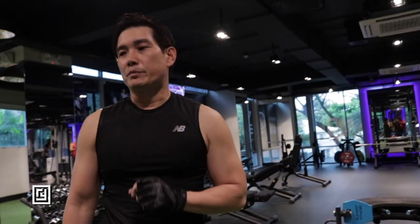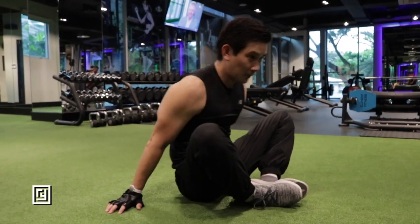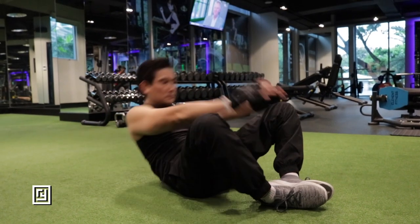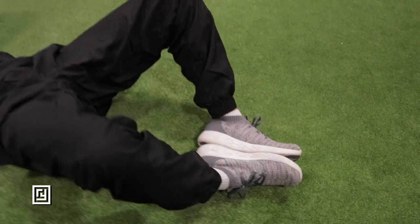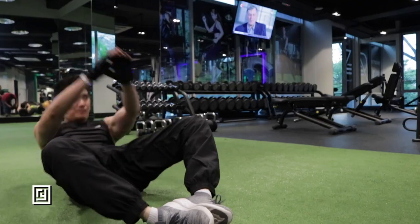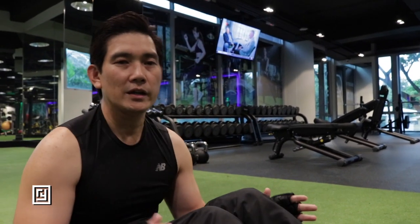The next exercise will be sit-ups. We'll alternate the strength: legs, core — we'll mix it up. You can do about 20 of those sit-ups. There are a lot of variations of sit-ups — you can do the straight leg, or with someone holding your legs.